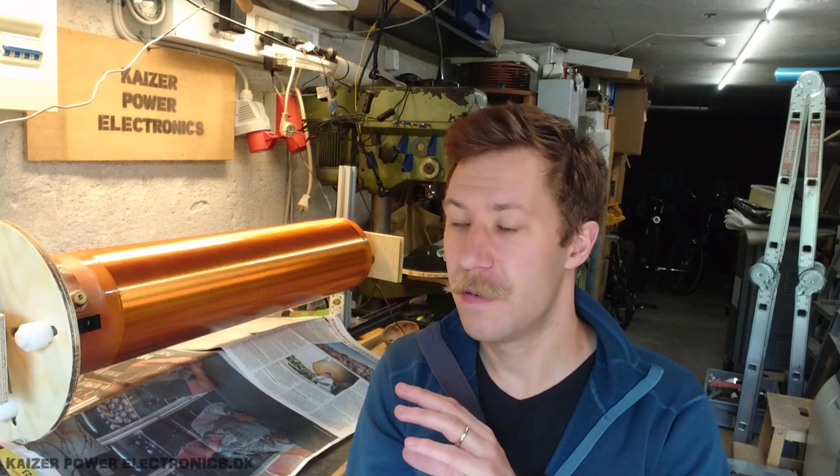So it just distributes itself evenly all over the surface of the coil. Now, this could also be used as a coil winder, but I just built this with things I had in my workshop, so the gear motor I could find is not variable and it's a bit slow. I think winding coils with 2,000 windings is going to be a bit of a pain, but we can talk about the math and see how fast it turns and how much time it would take to actually wind a secondary coil like this.